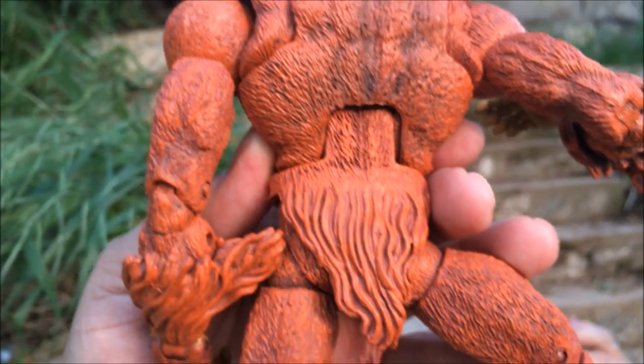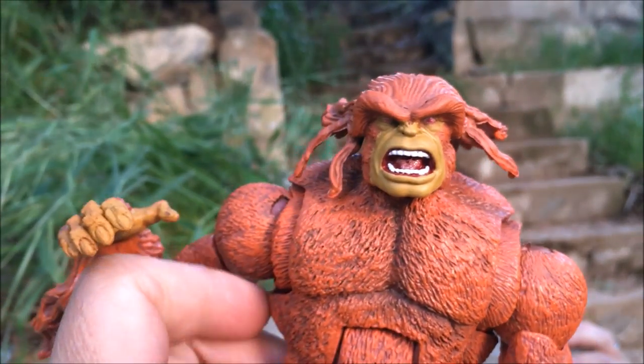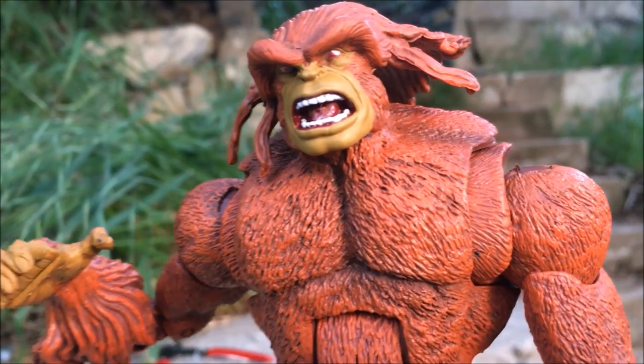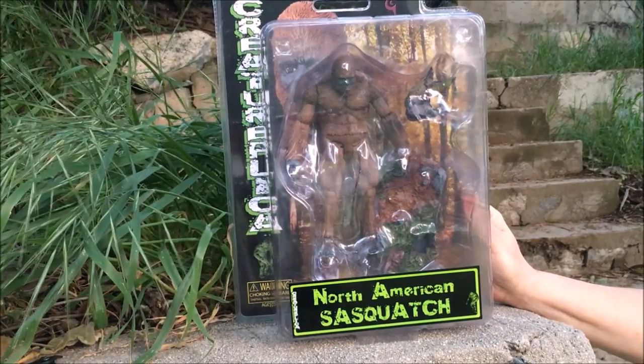I'm loving this figure a lot. As a figure enthusiast and figure lover, I'm really loving this figure. The detail on it is just amazing — beautiful hands. They did a phenomenal job with this thing. As far as figures go, it's really beautiful. This one looks like it's getting much more respect to the creature itself.